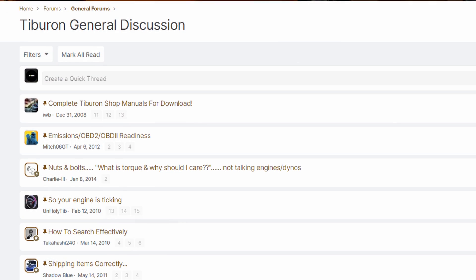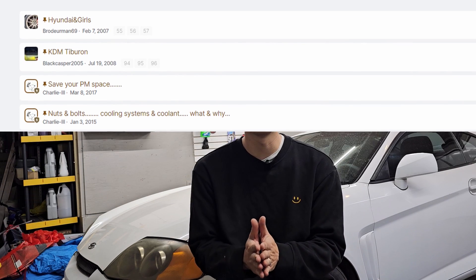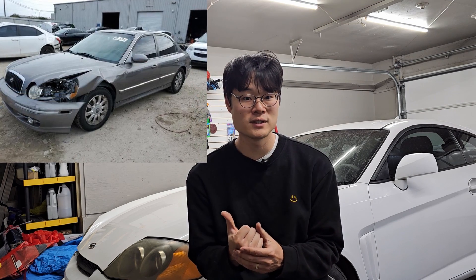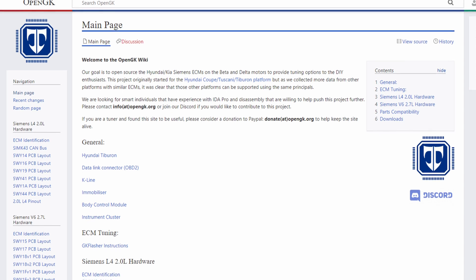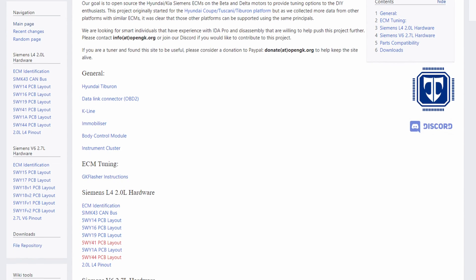Thank you Chase and everyone else at newtiburon.com. The forums have this vast collection of knowledge and I think that's an amazing thing — and this is true for any make and model. For those that know a little bit about ECUs, you know that this one is from a Hyundai Sonata V6, so currently it has the Sonata mappings and it's technically not even a Tiburon at this point. On the next video, I'm going to go over how we can make this ECU into a Tiburon ECU like it's supposed to be. Chase over at newtiburon.com has an open source website called OpenGK with information on how to flash the tunes. The video after this one will be about how to reflash a Tiburon tune onto the Sonata ECU.